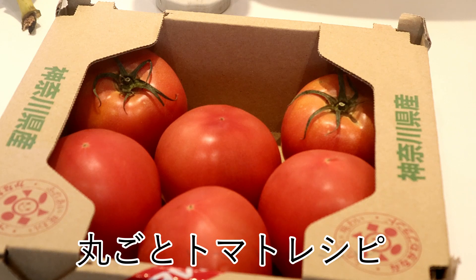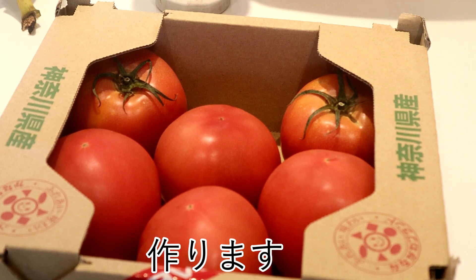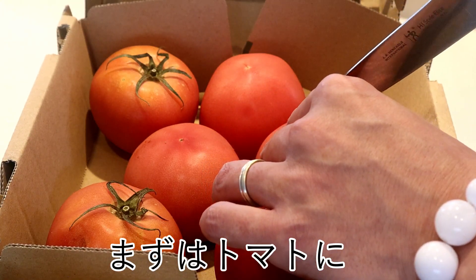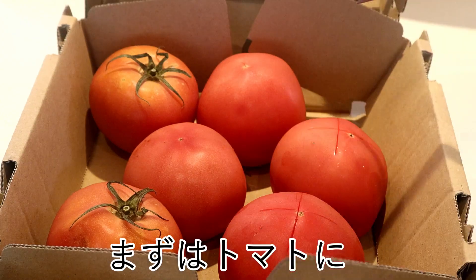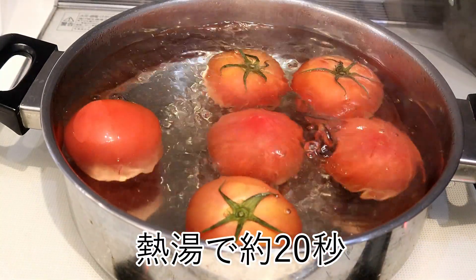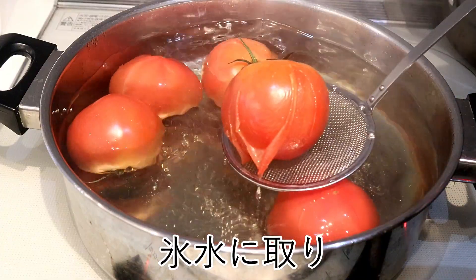I'm having fun. I'm not going to spend a lot of money here. I'm not going to be too late.